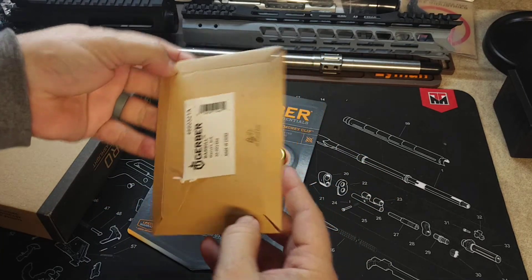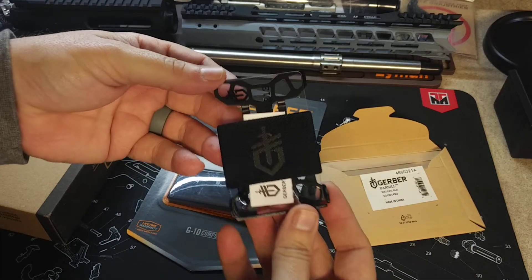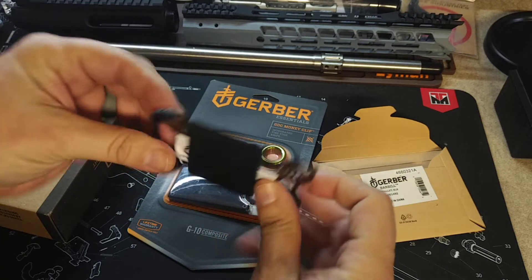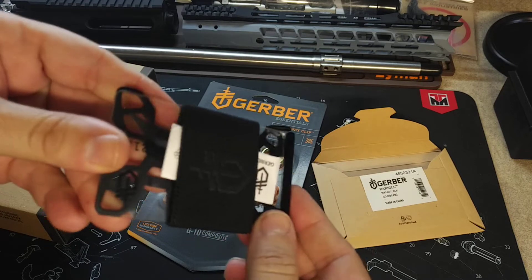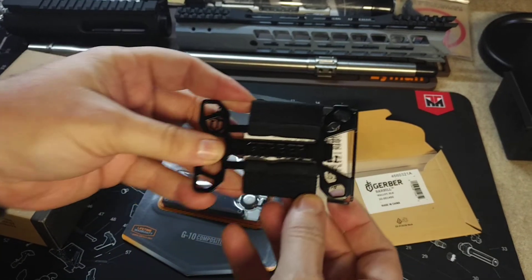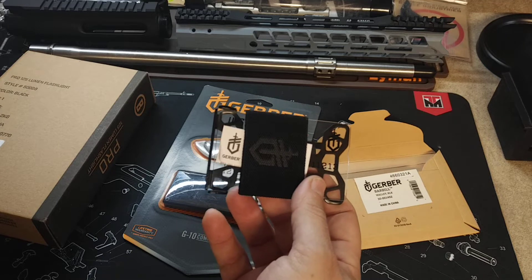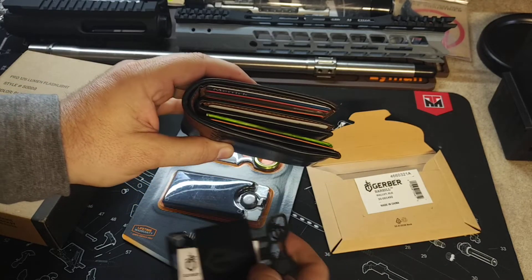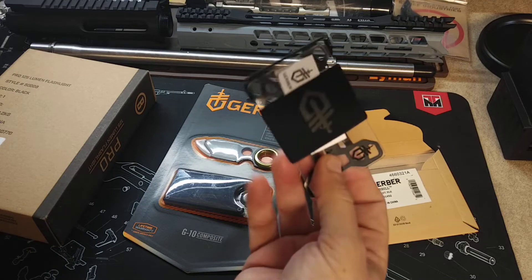Gerber actually makes a minimalist wallet — it's called the Gerber Barbill. It's the perfect size to hold all your cards. It says it can hold up to seven cards, we'll put that to the test. It's got this nice little stopper on the back so your cards don't go sliding out. It's even got a bottle opener, which I thought was pretty cool. I'm going to use this to hold all my cards because if I'm not wearing cargo shorts or BDUs, if I'm just wearing regular jeans, I can't fit this wallet anymore. I actually put it in a pair of jeans the other day and when I bent over, the pocket ripped because my wallet is so damn fat. So hopefully this alleviates that problem.